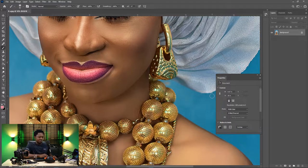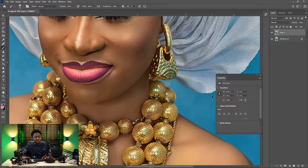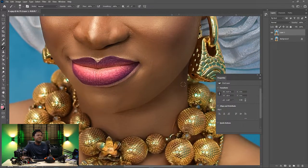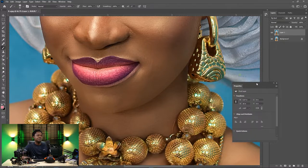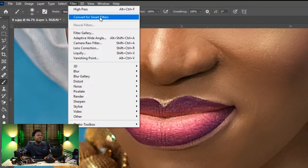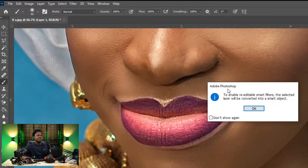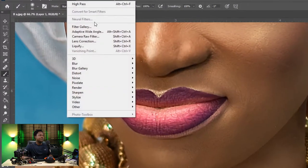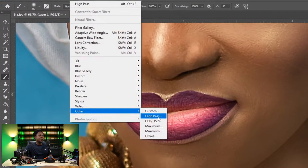What we have to do is start by duplicating this image — use Ctrl+J to duplicate it — so that we have something to fall back to when trying to see the before and after. Then go to Filter and choose Convert to Smart Filter. Hit OK, then go to Filter, then Other, then High Pass.